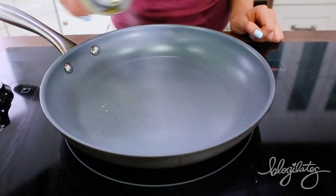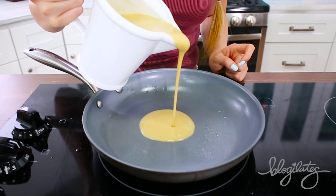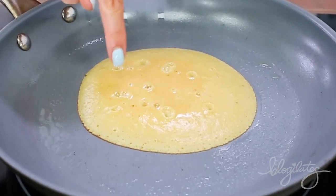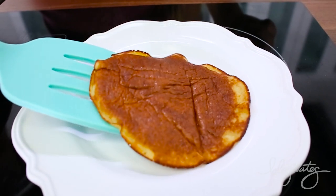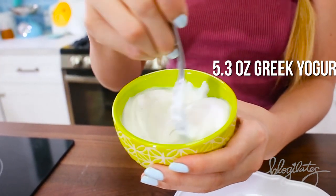Now you have your pancake batter. Put your pan on a low to medium heat and pour that batter on. Once you see bubbles, that's when it is safe to flip over. You'll be able to get about six or seven of these.